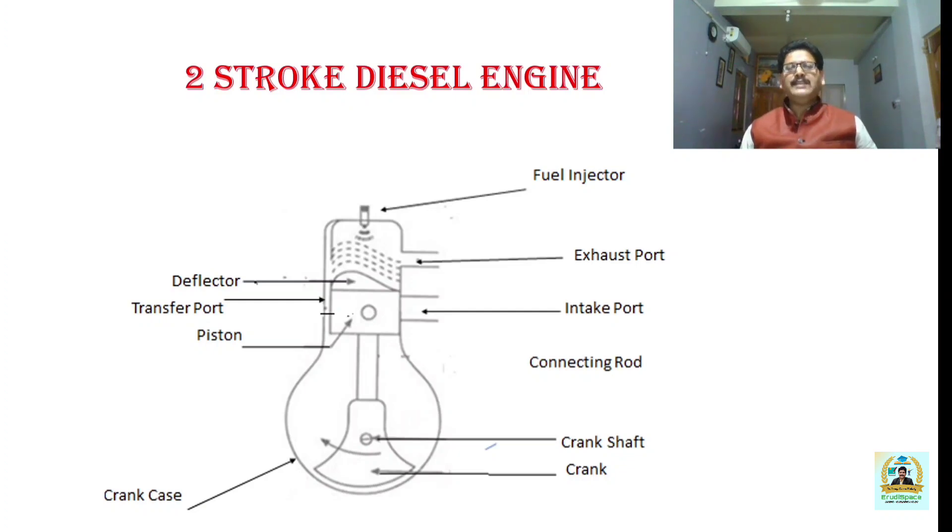We also call it a diesel engine because the compression ignition engine uses diesel as fuel. First I will discuss the different components used in the compression ignition engine and then how the two-stroke compression ignition engine works. There is a fuel injector which injects fuel into the system — that is specific to the compression ignition engine. A fuel injector is never used in a spark ignition engine. There is also a fuel feed pump which feeds the fuel into the system through the fuel injector.